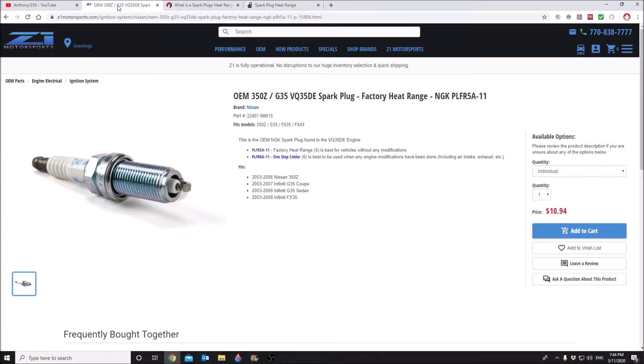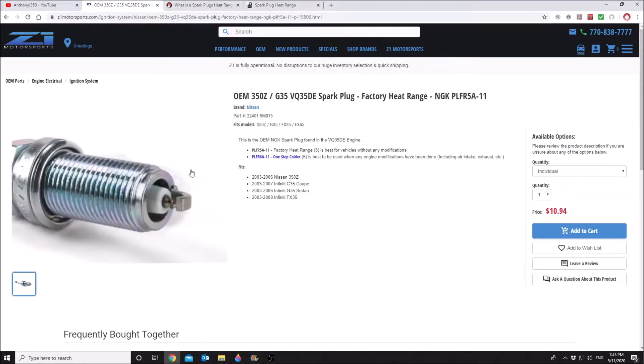Let's take a look at spark plug choices for my car. I drive a 2006 350Z with a VQ35DE motor — mine is the RevUp, but for spark plugs it doesn't really matter. This is the factory heat range that Z1 Motorsports is recommending. They are specialists when it comes to Nissan sports cars; they have their own dyno and have tried a lot of different combinations. This is for a platinum spark plug at factory heat range, best for vehicles without any modifications. Down here they recommend a part number that is one step colder, best used with vehicles with any engine modifications including air intake and exhaust.